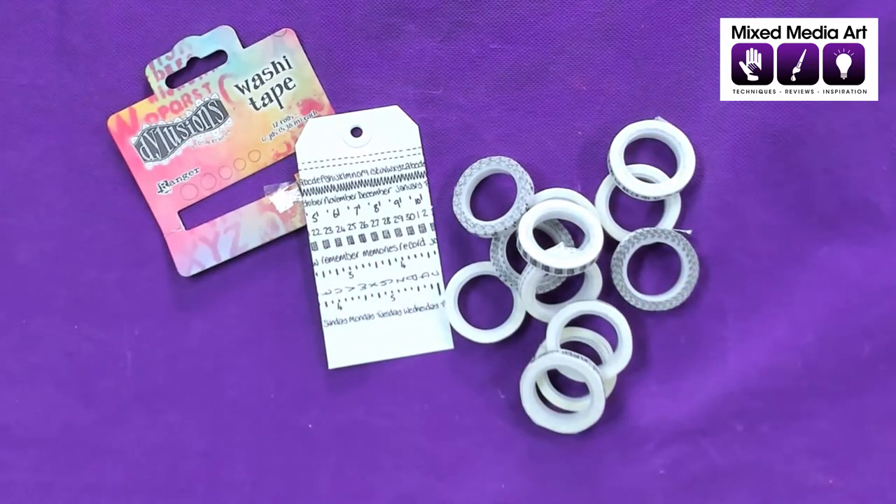Thank you for joining us for that run through. Mixed Media Art Studios has a retail store in Melbourne, Australia out in Mount Waverley, and we also have an online store. We are shipping the Dilutions Washi Tape as well as a whole heap of art journaling and gel printing stuff across Australia. Our website details are all below this video — come and check us out, join our email list, and pop any questions near the video and we will get back to you soon. This is Michelle signing off — I hope you have a crafty day.